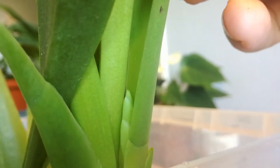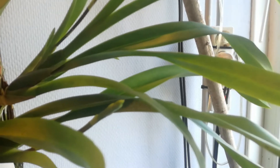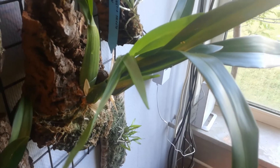Look at that — flower spike number two! So two spikes on this one. That's a big one. I moved the other Bracia to the other side of the room to see what that one is going to do.